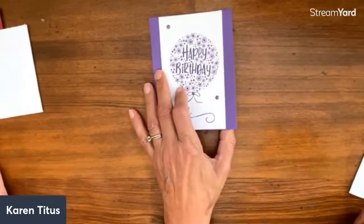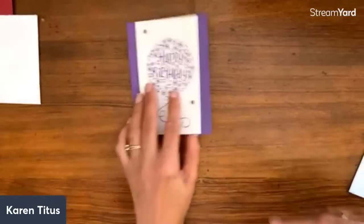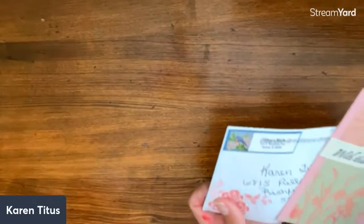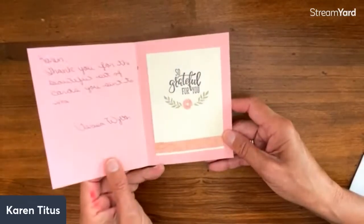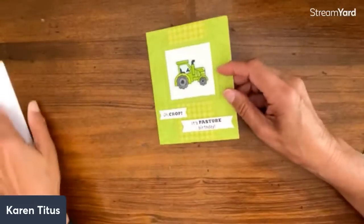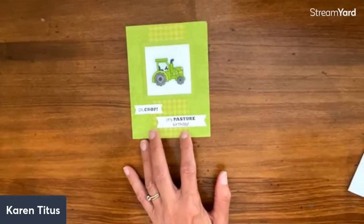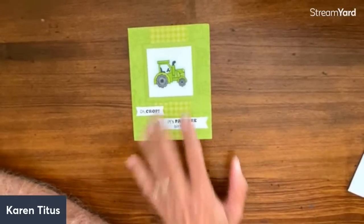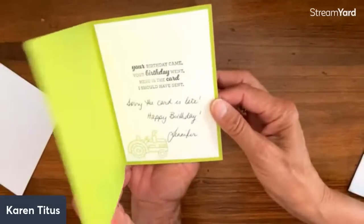I found this little stack of cards and thought we hadn't shared these, so we're going to now. Look at the pretty paper and the little flower — so great! This next one is such a darling card for Tim. I don't remember if we showed it online. It says 'Oops, it's past your birthday' — I think that is the funniest card! So perfect for Tim.